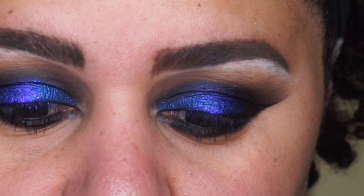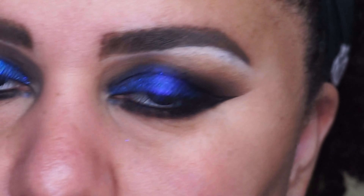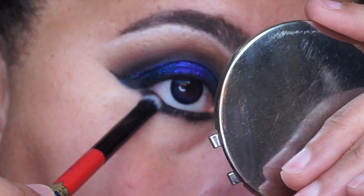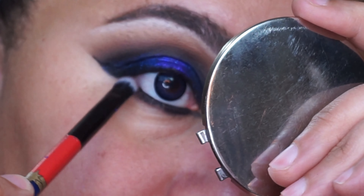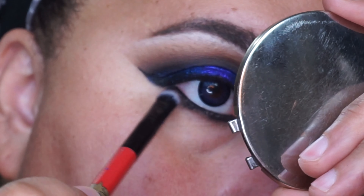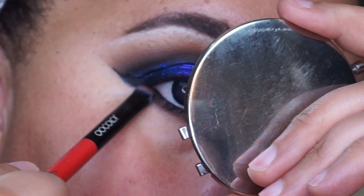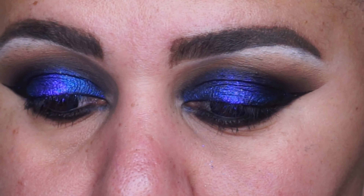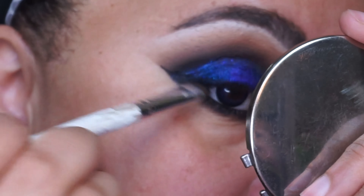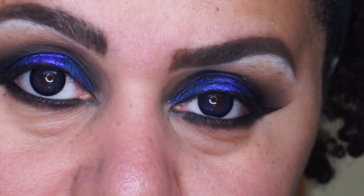Next I'm going in with the shade Back Rolls on a smaller brush, pressing it up into where I applied Beast. Just letting it blend itself out, then going back in with the shade Beast to make sure it's connected on the outer corner. I'm going to go back in with my liner because I do see some skin gaps on my lower lash line.